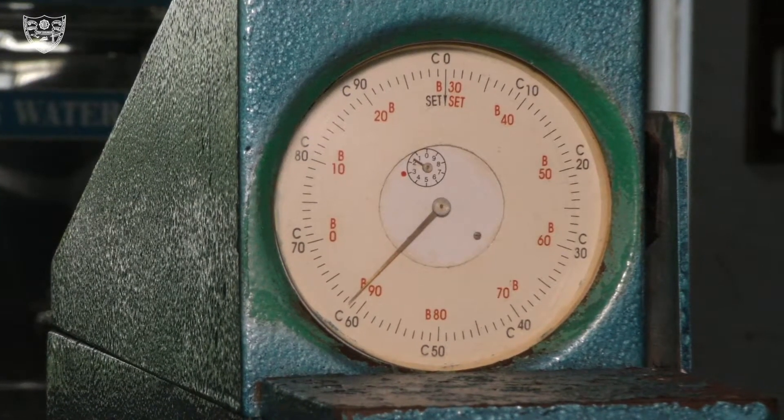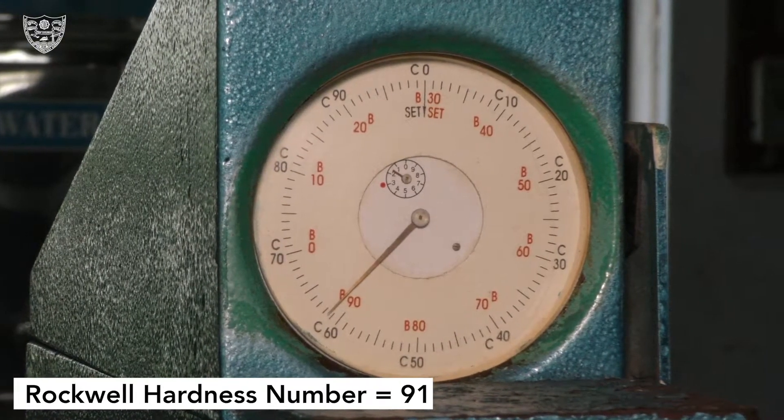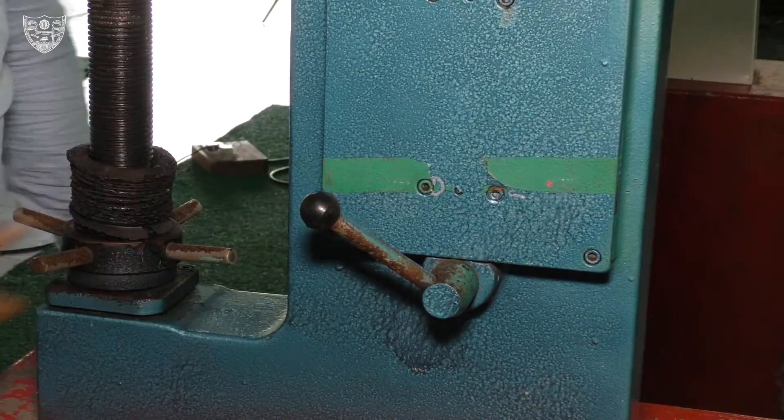The reading is noted down using B scale or C scale based on the indenter used. Here we note down the B scale reading. Now move the hand lever into unload position.